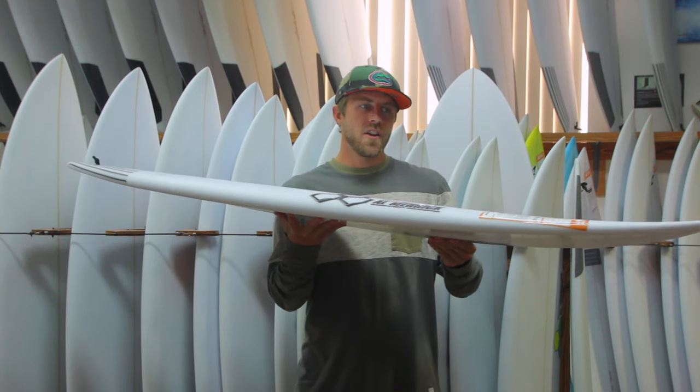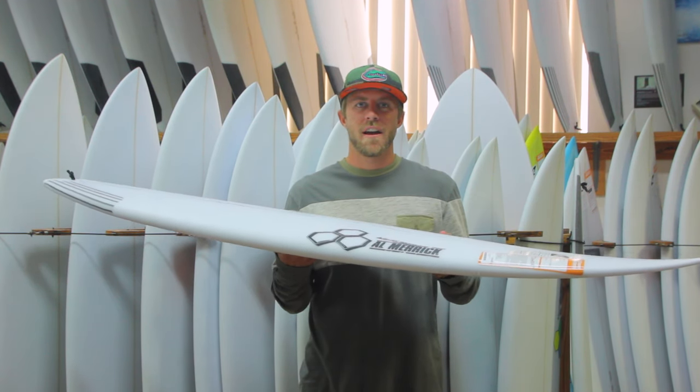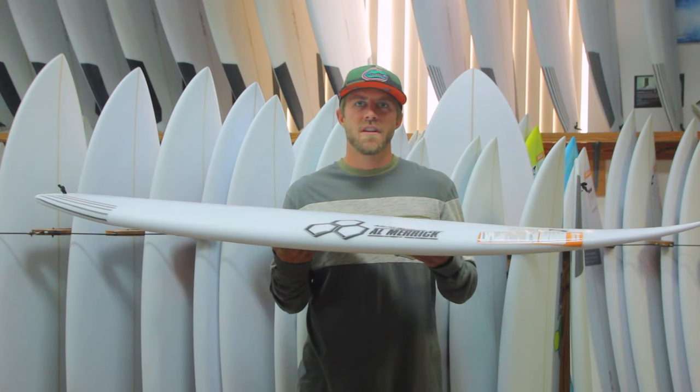We just got the new Channel Islands Sampler model in stock. Be sure to come by the shop and check them out, or visit us online at surf-station.com or surfstationstore.com.